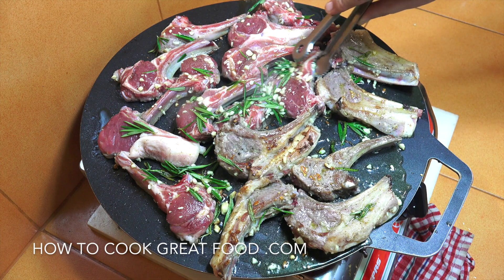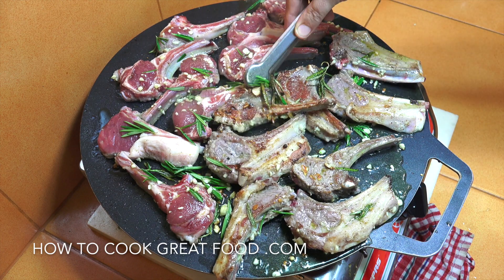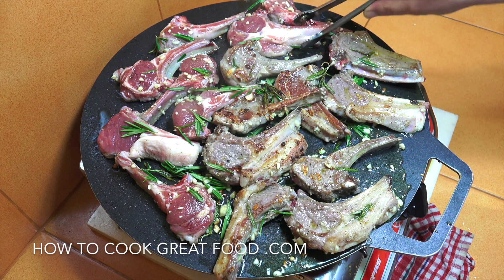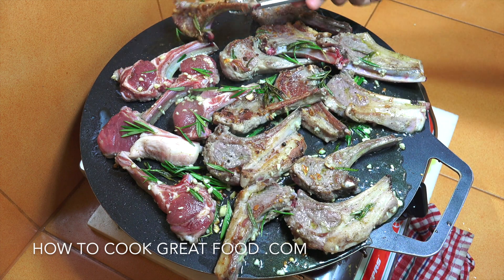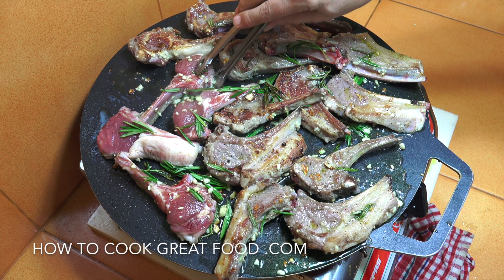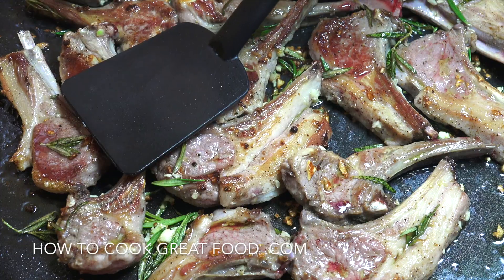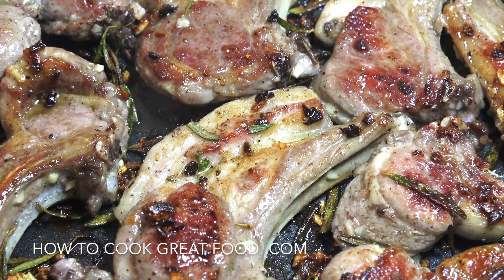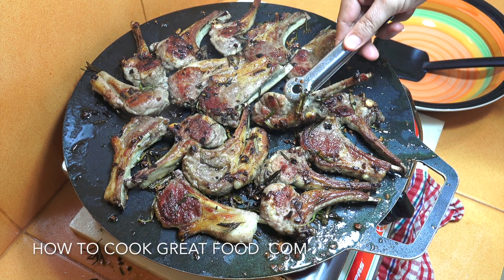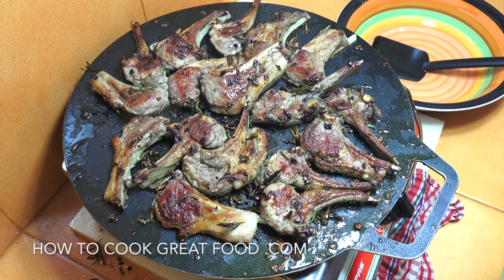These are looking amazing already — they're crisping up a little bit, I'm super happy. I think a little bit of salad and some chips or french fries will go perfectly. My kids are going to love their dad today. Okay, these are where I want them to be — they're fabulous. That's it, let's plate these up.